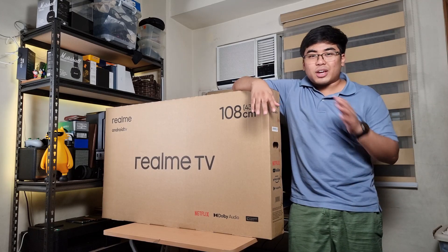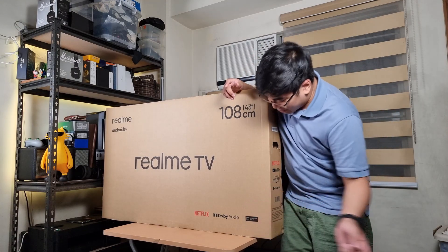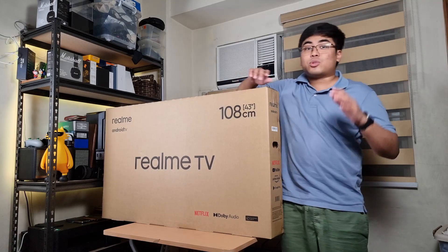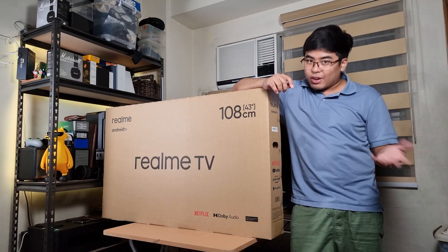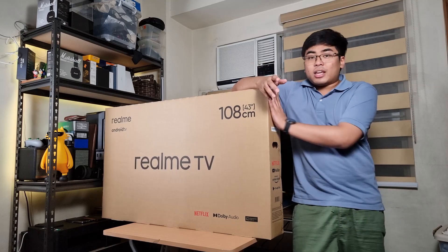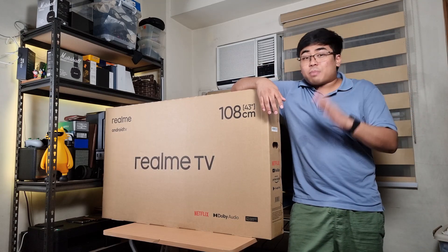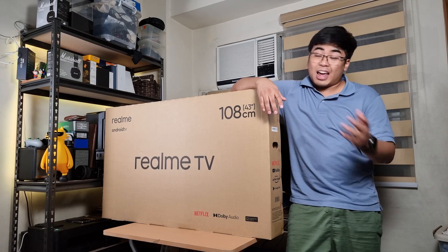So what can we expect from this one? Well, this one runs on Android TV so you can expect smart features. There's Chromecast built-in, we got Dolby audio, we got Netflix — so this one is a really great media hub for your living room. You can watch YouTube videos, Netflix, or whatever you want on this smart TV. There's also Dolby speakers and the Chroma Boost engine that gives you better and livelier colors.